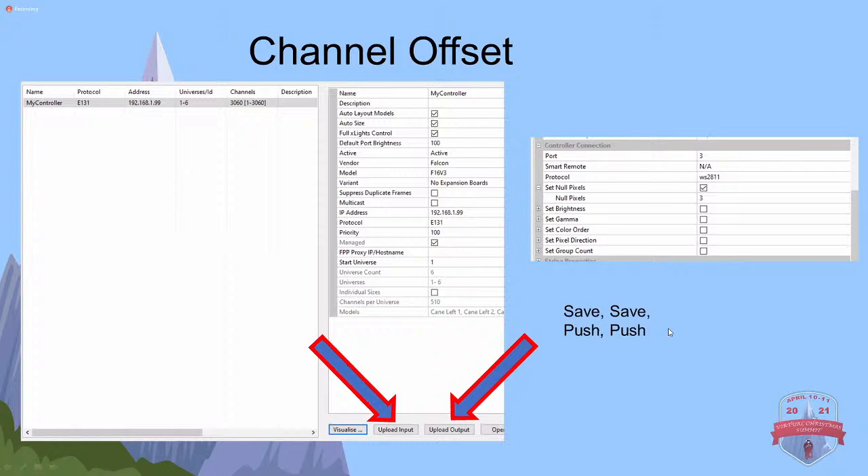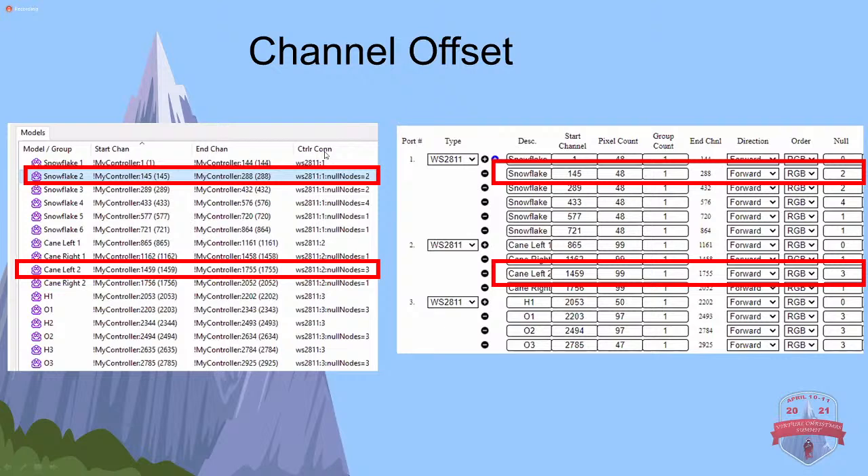The most important thing with this method: anything you put under controller connection on your models means nothing when you don't send it up to your controller. You put it all in xLights, you put your three null pixels, you told it what you're going to use - if you don't save it and push - or as Daryl Irwin always says, save, save, push, push - if you don't send this information to your controller, it's not going to do you any good. You have to send this information for your controller if it's under controller connection, or it's completely meaningless. When you send it to your controller, it's going to look a lot like it did in xLights - the start channel is the same, the end channel is the same, null pixel count of two.